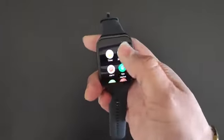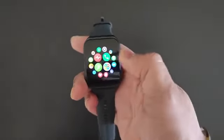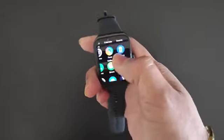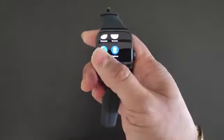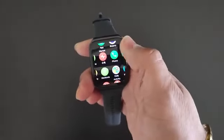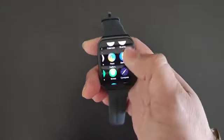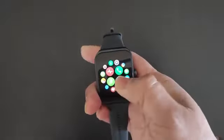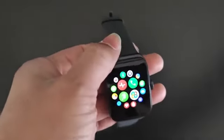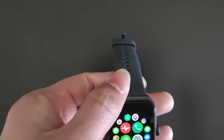Pressing the digital crown takes us to the app center where you can zoom in and out, and there are a bunch of apps like timer and other standard things. There's ECG, heart rate monitoring, and an app center where you can download a few other applications. Since this watch is only released in China, most apps are Chinese, and there isn't much you can use outside of China as of now.